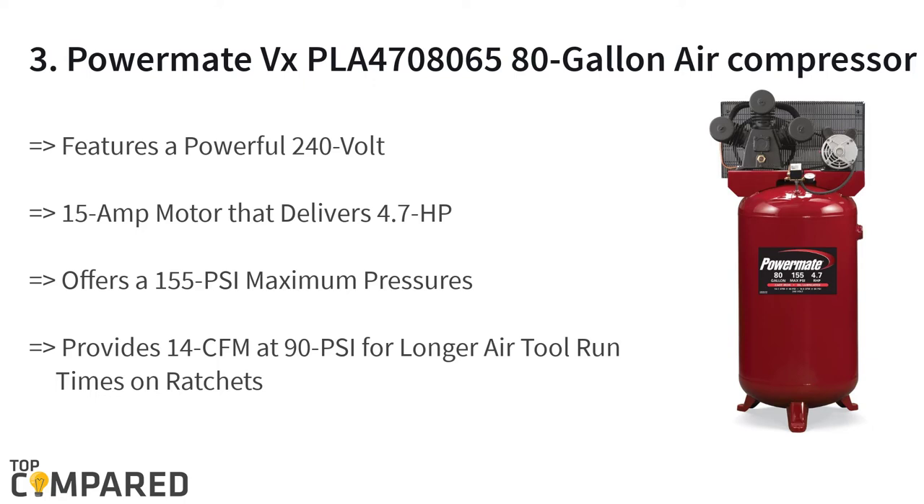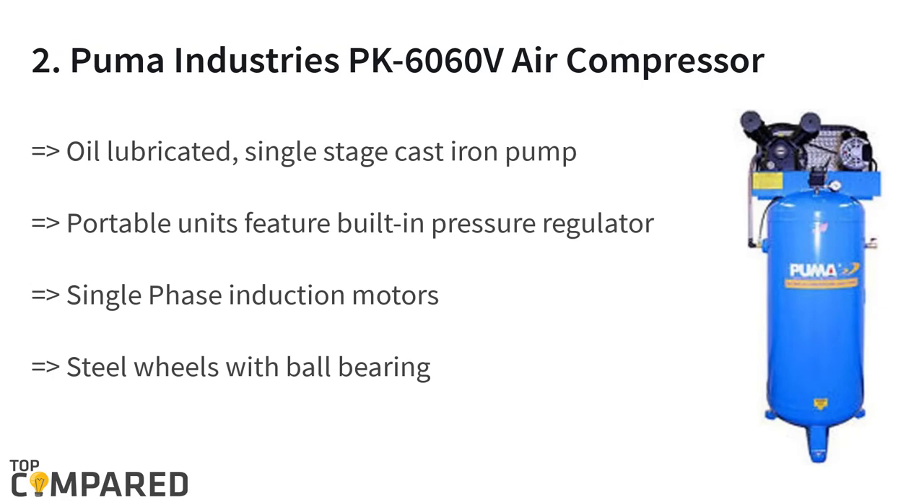The second product is the Puma Industries PK-6060 air compressor. This professional commercial single-stage belt-drive series has a maximum PSI of 135. The oil-lubricated cast iron pump features portable units with a built-in pressure regulator and quick coupler for pressure control of outlet air. The induction motors have overload protection.